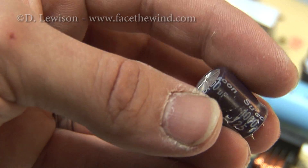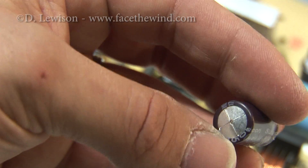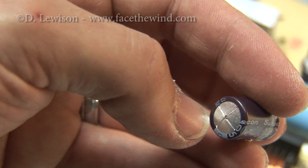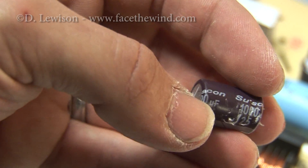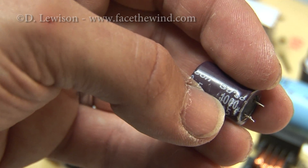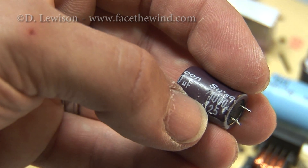Here's a closer look at the failed capacitor. You can see the bulged top and a little bit of the dielectric actually leaking out right here. The values on this particular capacitor are 1,000 microfarads, rated at 25 volts.